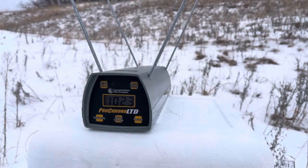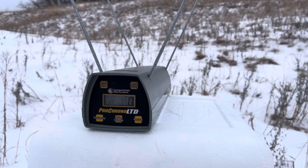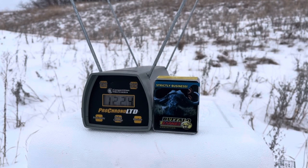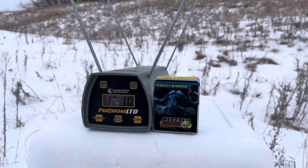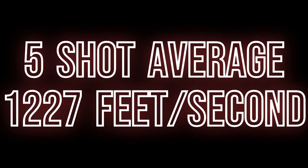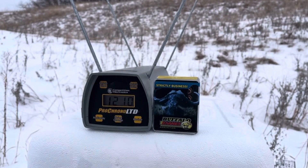Let's get those Buffalo Bores and see if we can improve on that velocity. Same distance, about five feet away. First reading: 1,240. I can feel the noticeably stronger recoil on that — relatively speaking, I mean, it's no .357. Next: 1,224, then 1,230, 1,224 again, and 1,210. High of 1,240, low of 1,210. The Buffalo Bores does not disappoint.